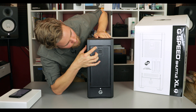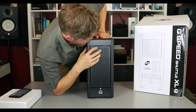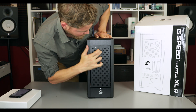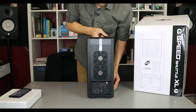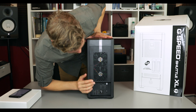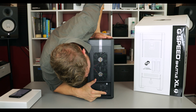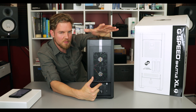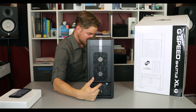Up here it has a little thing where you can lock it or unlock it — if you lock it, you can move it over and the door doesn't come open. Let's spin this thing around to the back. Back here you got two Thunderbolt 2 ports, the power button, a Kensington lock, and this button is to mute the beep when it turns on — I think it has a loud beep, but it doesn't really bother me.